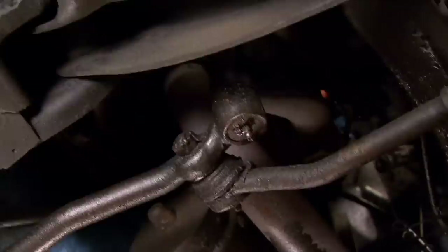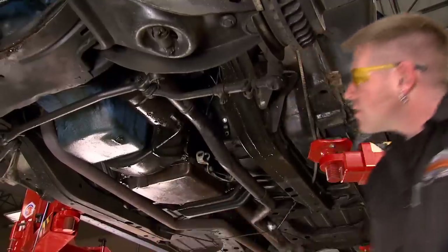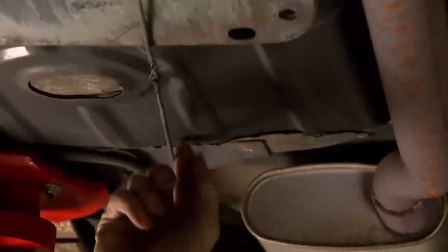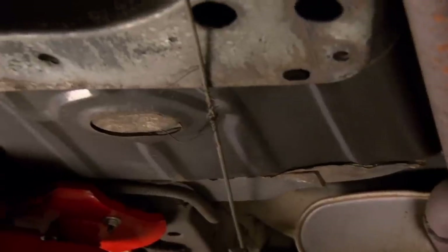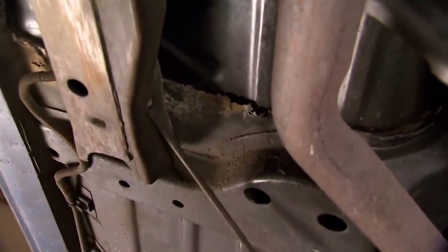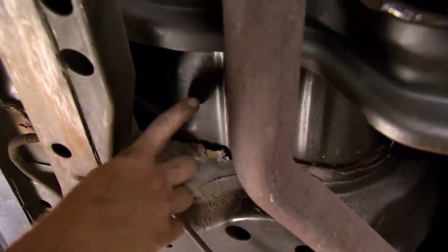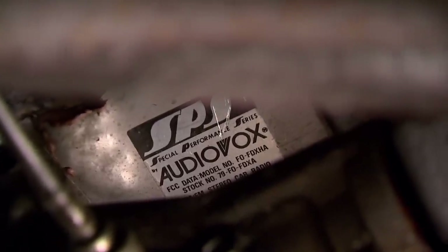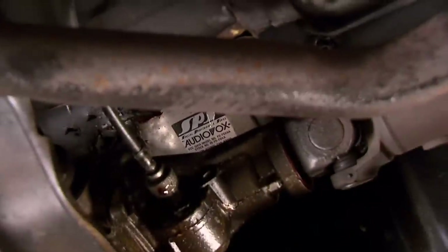The easiest way to get rid of this junk exhaust is just take a saw to it. Then we can see what other surprises the bird has in store for us. Look at the floor pans — dude, this car is a lot worse than I thought. Someone bought new floor pans and laid them in over the top of the old ones. That's the new floor pan, and that's the old one there. Oh, that's why we couldn't get any reception — they used the aerial for part of the floor.